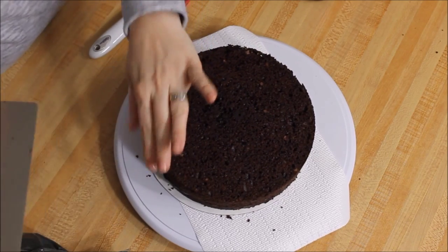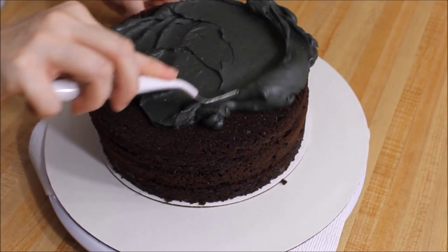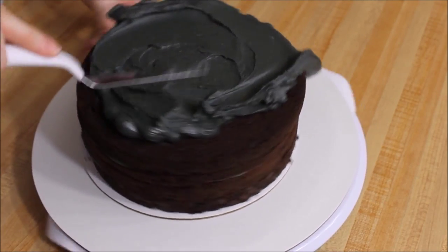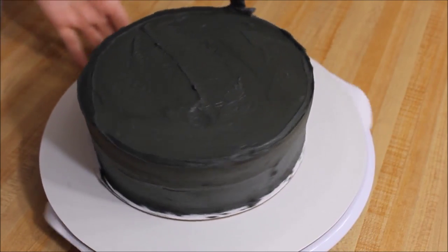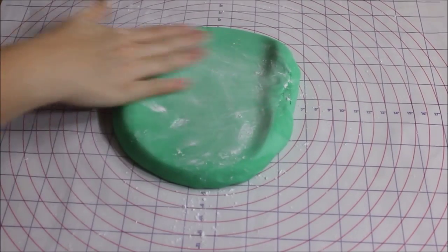Whenever you get to your last piece, make sure it's the bottom of your cake and you're going to flip it upside down. Next you're going to crumb coat the cake, and this time you're not going to put it in the refrigerator because you want to be able to get your fondant to stick on your cake.